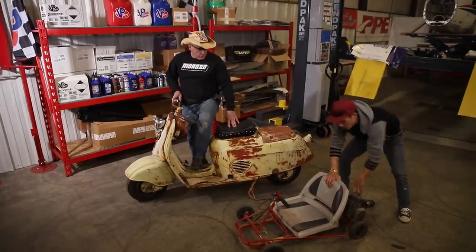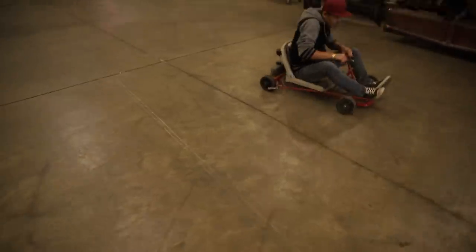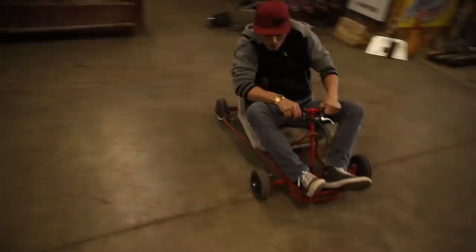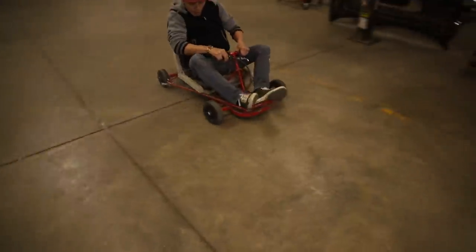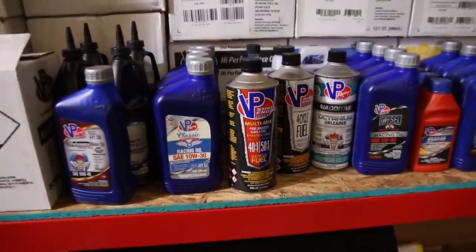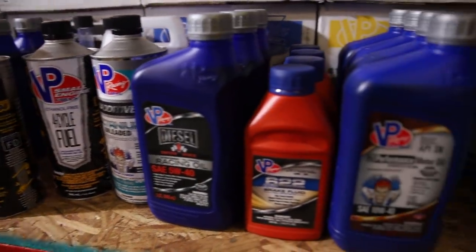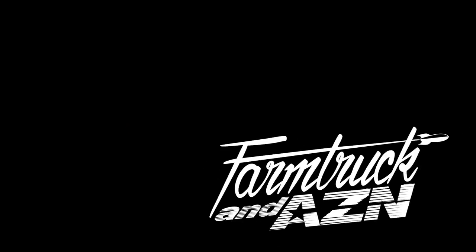Let me fire this sucker up again. BP fuels, Farm Truck tested, Agent approved. Noice! Hello, ma'am — we'll see you next time.